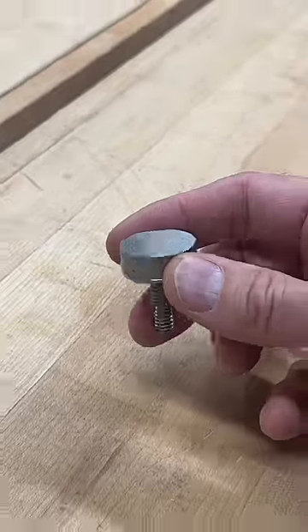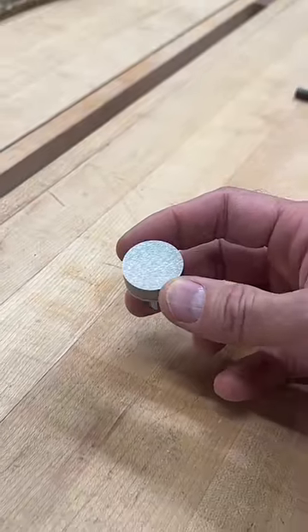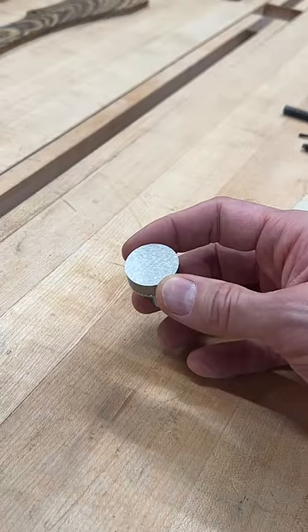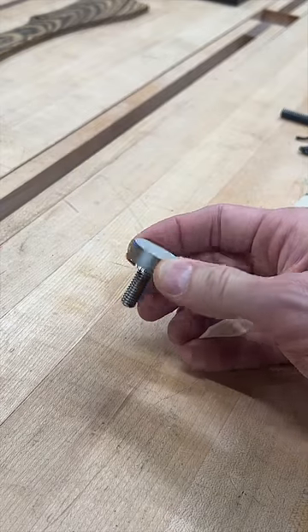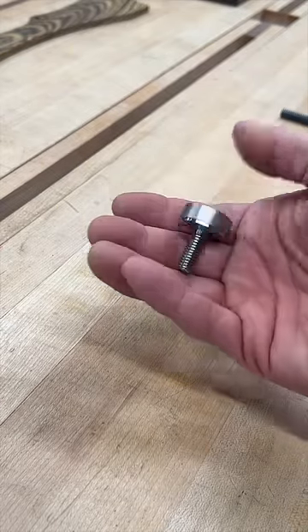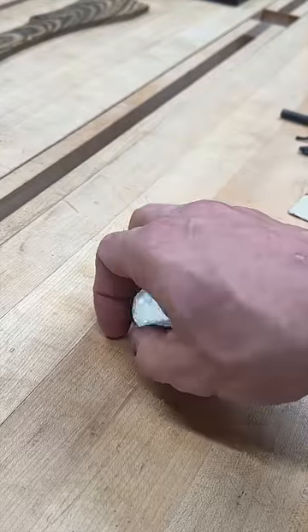I invented this screw because who wants a screw slot exposed in their workpiece? This screw only has a slot when you need it to have one. The precision machining needed to give this effect means the screw pricing is $26 a piece, so it only makes sense on ultra-high-end workpieces.